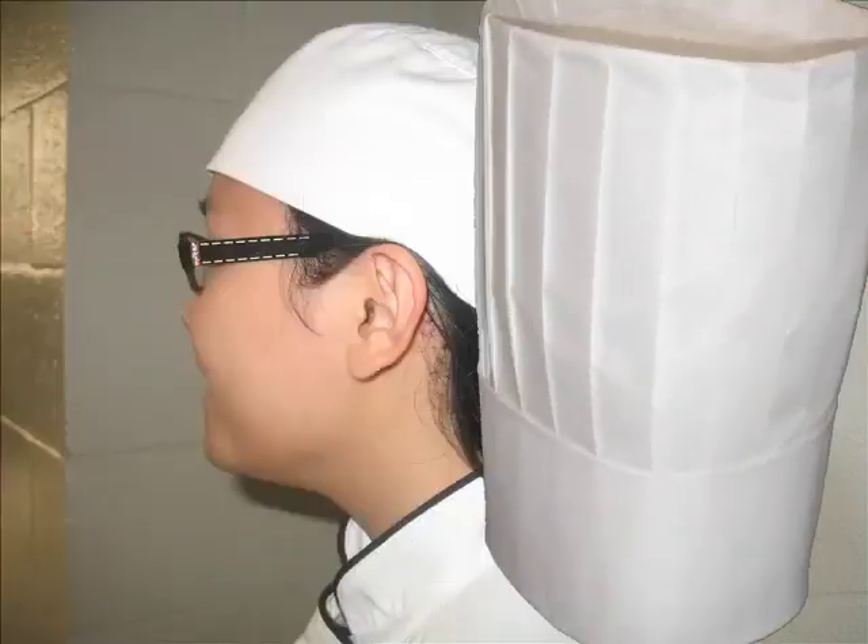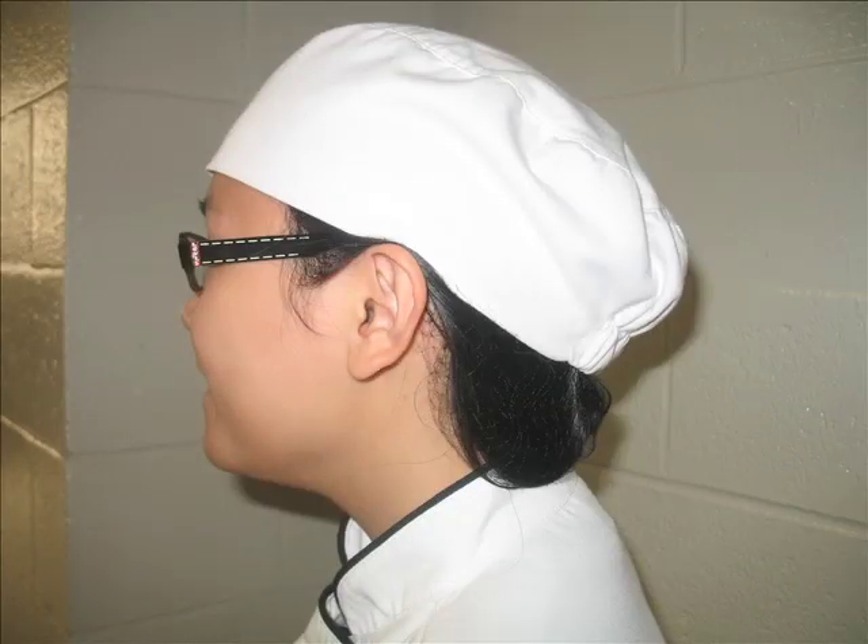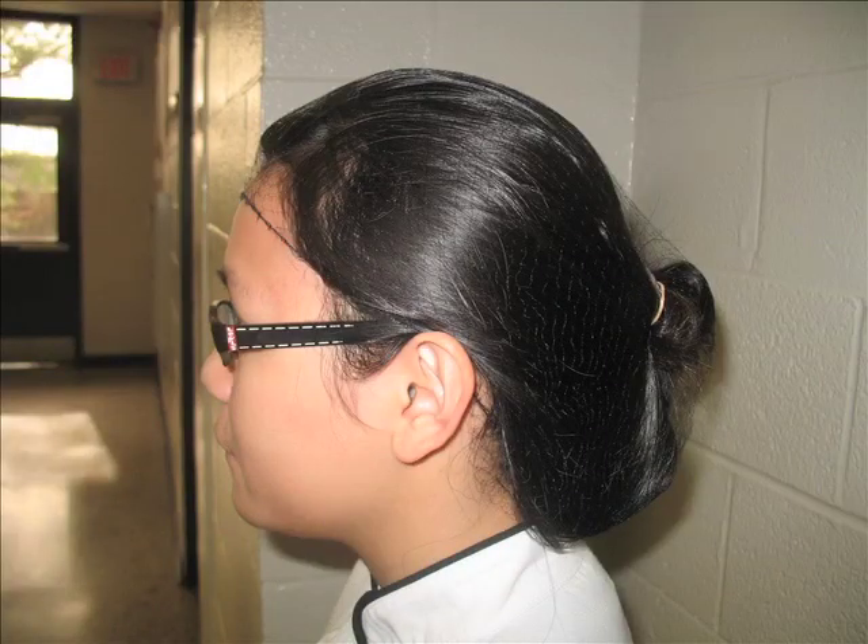The hat will be provided when you arrive and should always be worn. If your hair does not fit completely underneath the hat, then a hairnet should be worn.